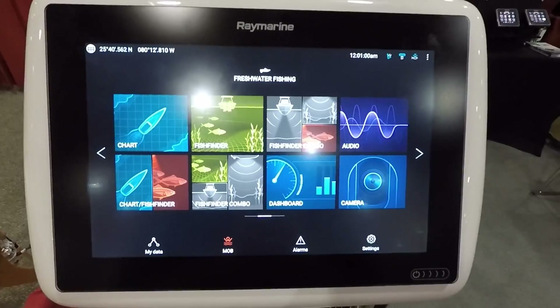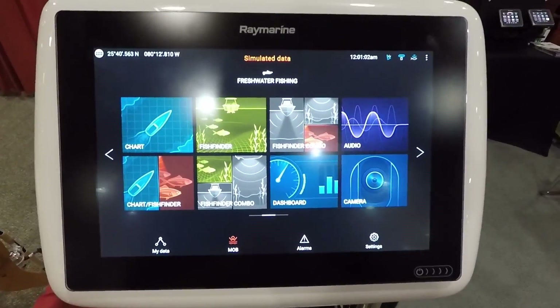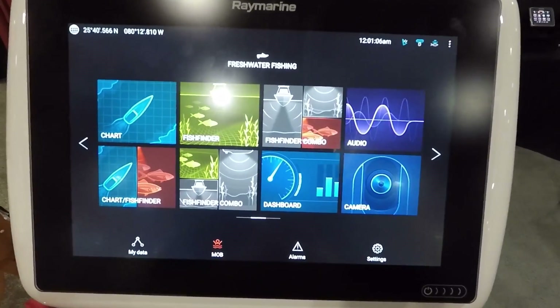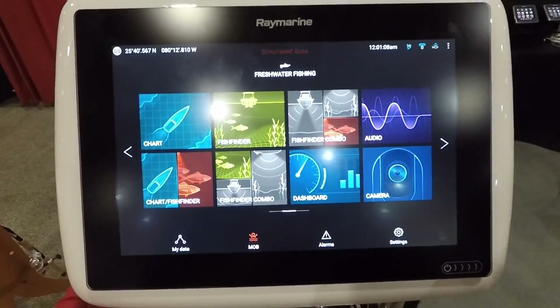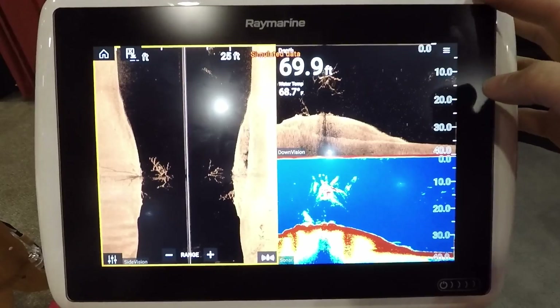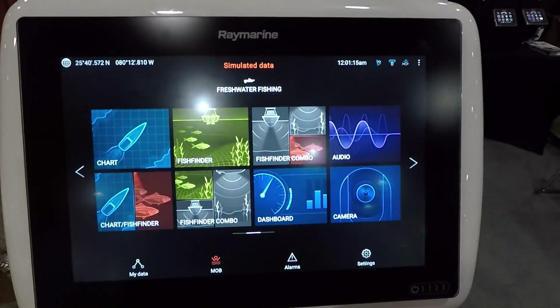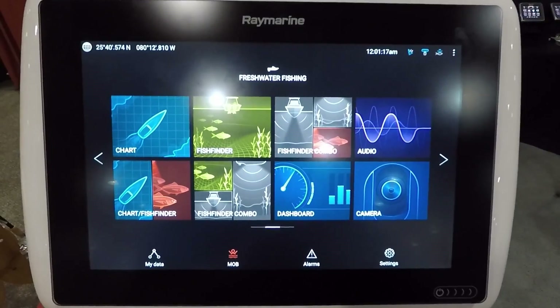They do tend to have a bit of a washed-out look with that glare on the screen. The colors are vivid, but there's just a little bit more glare than I'd want to see. The units, though, are very responsive with the touchscreen. And being that they don't have any buttons at all, you need a very responsive touchscreen, and they've done a very good job with that.